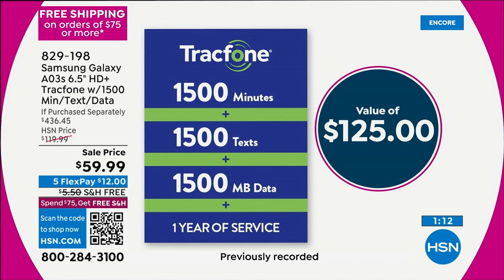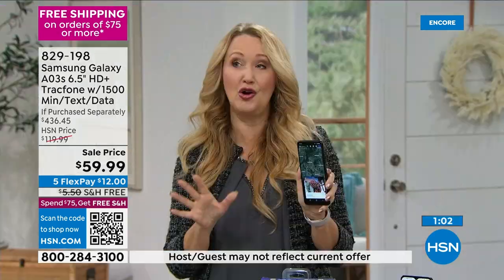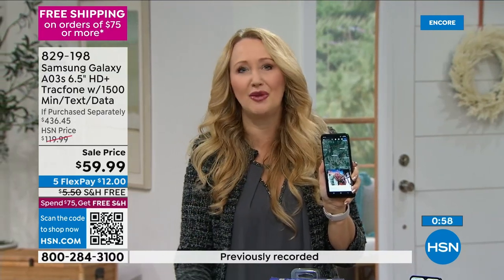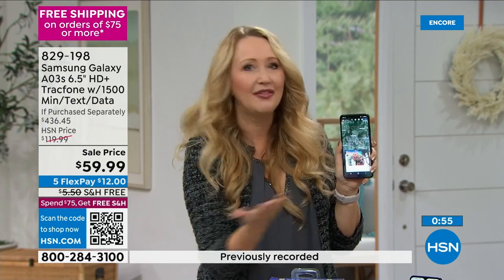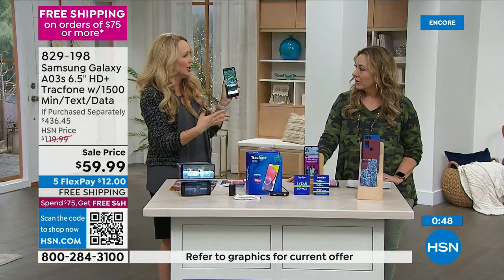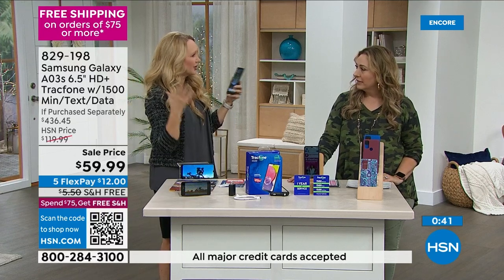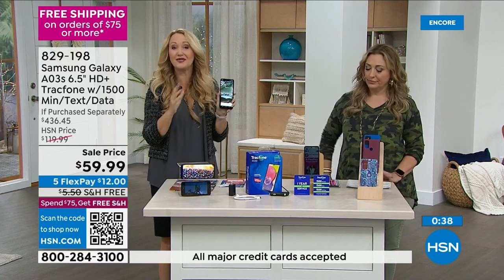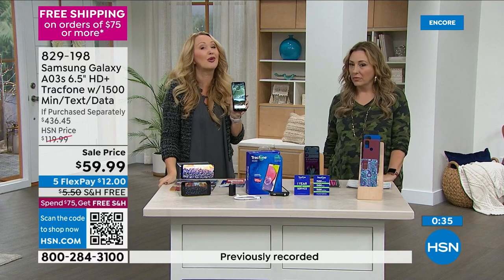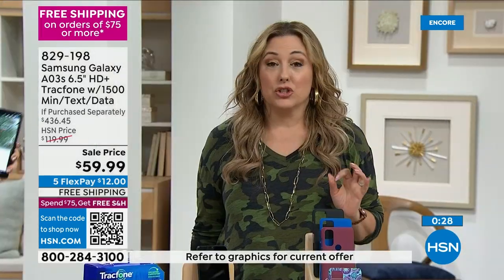We've had so many people call in — with over a million TrackPhones sold at HSN — saying they're taking extra family vacations. There was a caller who said she was going to retire early because she'd been a TrackPhone person for 10 or 15 years and was putting all that money away. You could spend thousands of dollars a year just for cell phone service. Think about an extra vacation or what you could be doing with that money. To get it home: $12 and free shipping and handling.